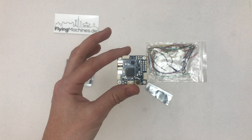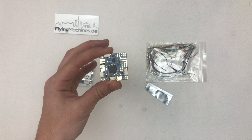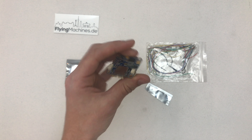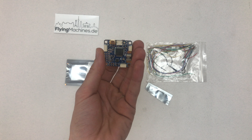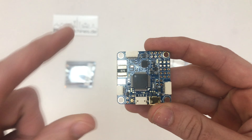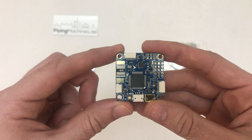What I'm going to try is use my DJI NASA light GPS with it, so I get GPS location as well and return to home. The barometer should be on here somewhere as well — the baro is on here, it's a tiny one. Pretty cool board.